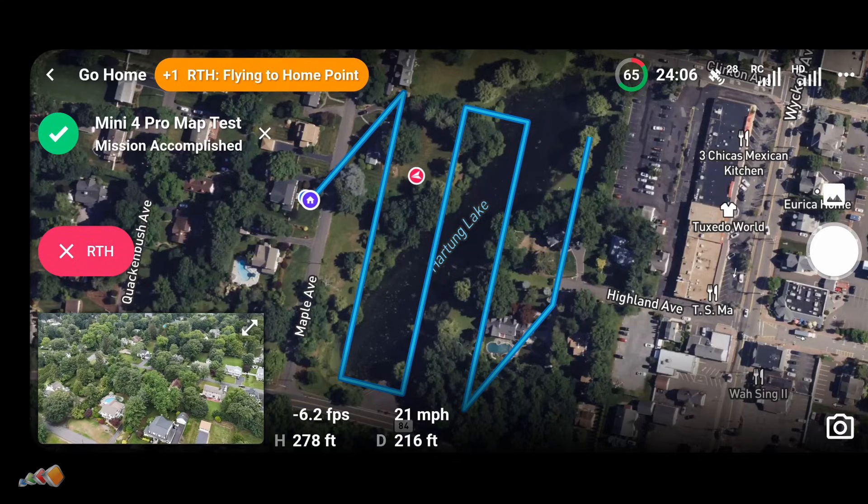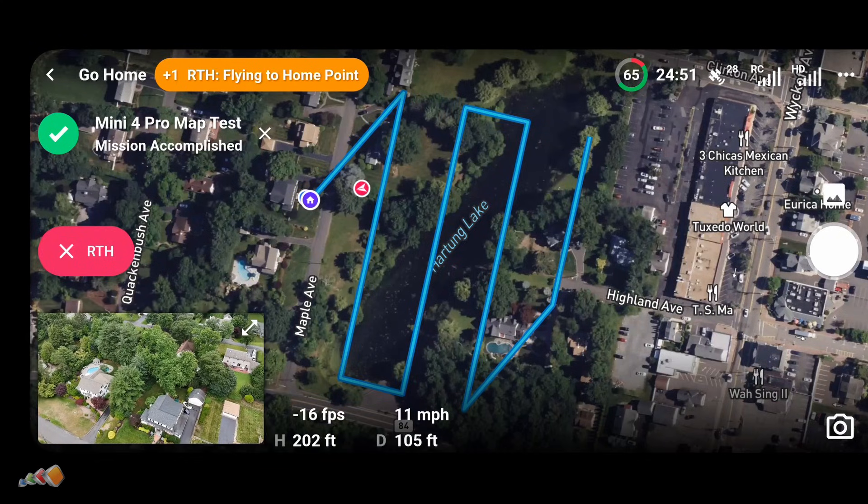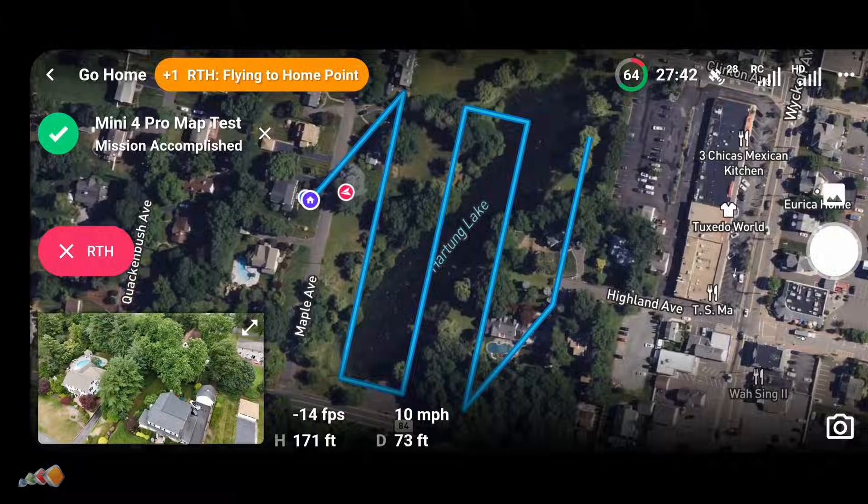So there you have it — mapping with a Mini 4 Pro. As always, if you found this helpful, give it a like and consider subscribing, and I will see you in the next video.